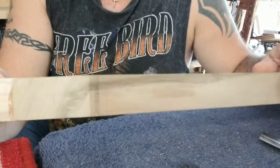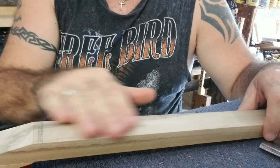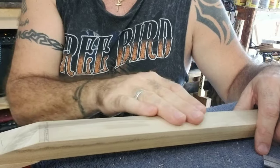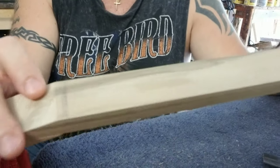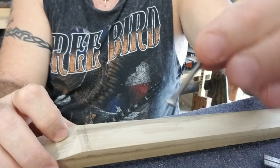This is the neck I'm working on right here. It has a slanted headstock. There's not going to be a separate fretboard — I'm just going to put the nut right onto the neck here. I have it marked out where the nut's going to be. Here is the screw right there.